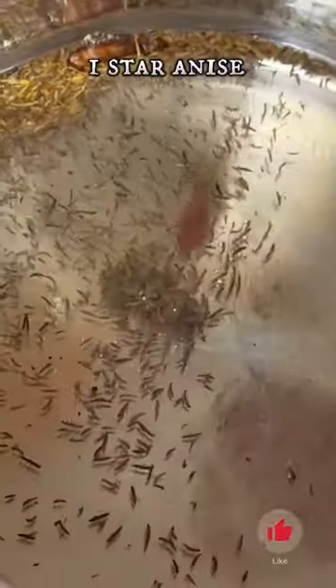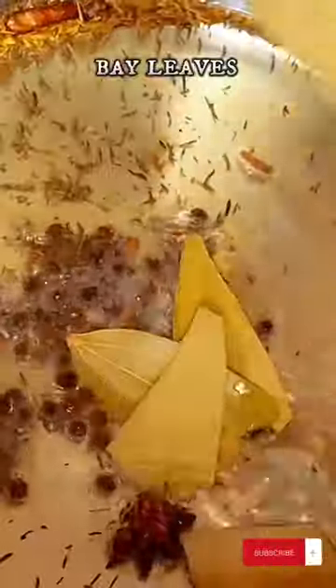This is the most delicious lamb pulao I have ever tried. Start with 2 cups of oil, then add your whole garam masalas. Mix all the flavors into the oil and add 2 finely chopped onions.